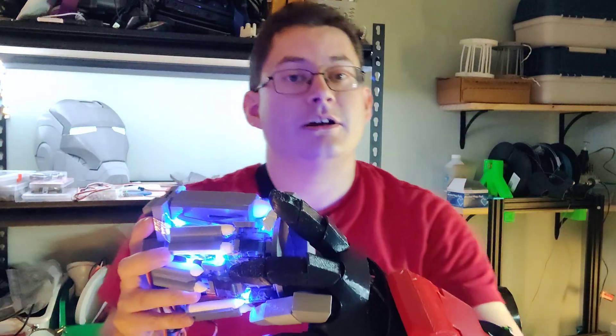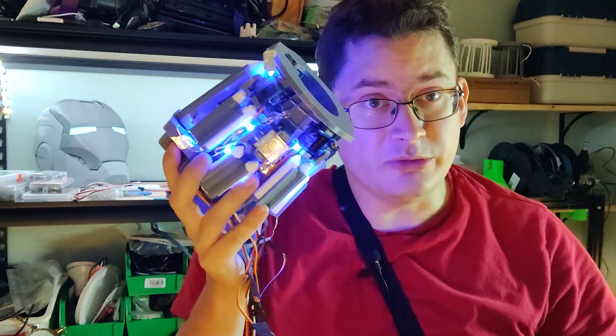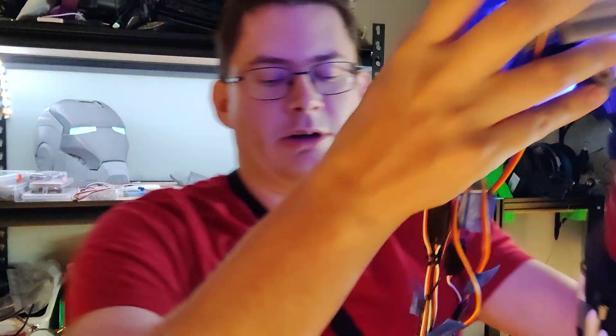There is one minor downside, though. I made it too small. If I try to flex my arm while wearing this, it pops right off, which is not ideal. You want your suit to stay on you while you're wearing it. That's kind of the whole shtick.